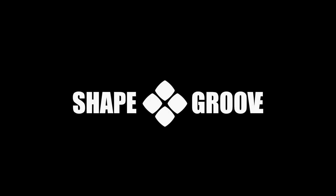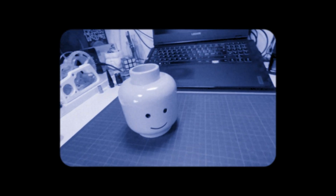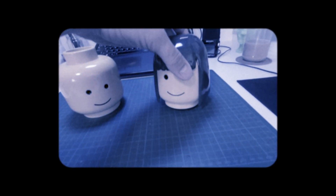Hi, and welcome to Shape Group, where we turn trash into treasure for your viewing pleasure. In the first episode, we transformed pet bottles into printer filament, all by hand. In this second episode, we're stepping up our game and introducing a filament machine, automating the process for future projects.